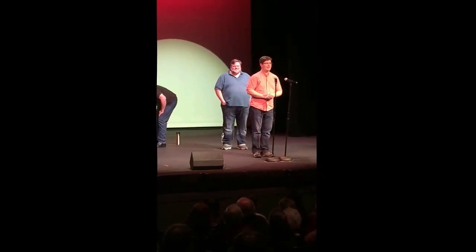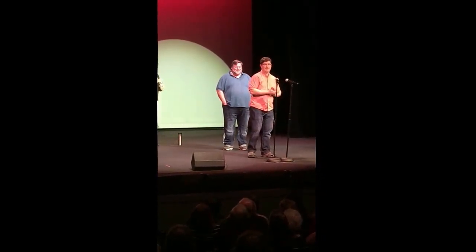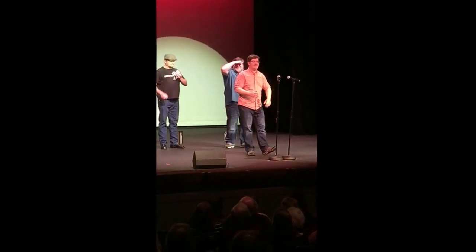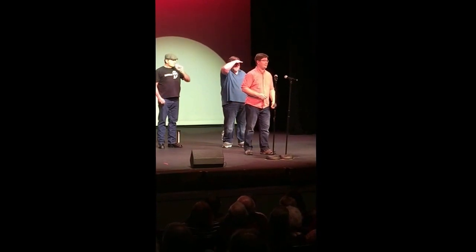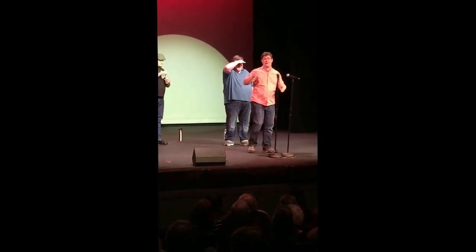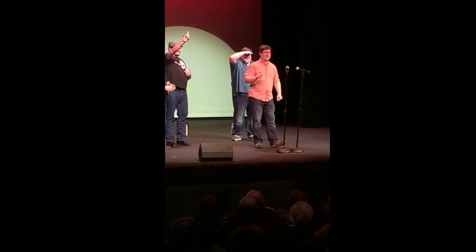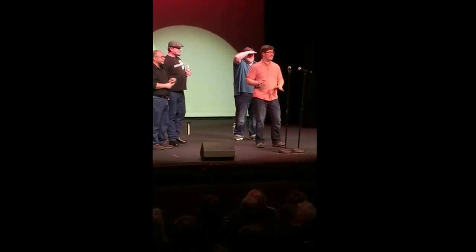Alright, so for our next act, we'd like to get someone from the audience who is comfortable singing with us. Hopefully not scared of us yet. So please feel free to stand up, raise your hand. If anyone wants to come up with us, we want one person. Just one. Don't all jump along.